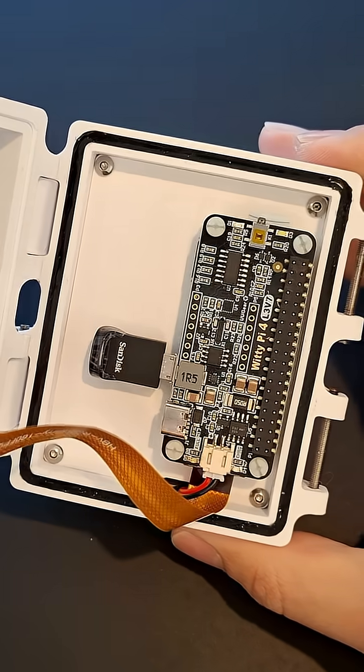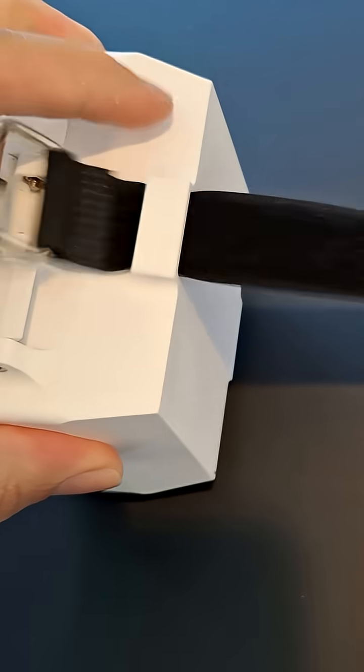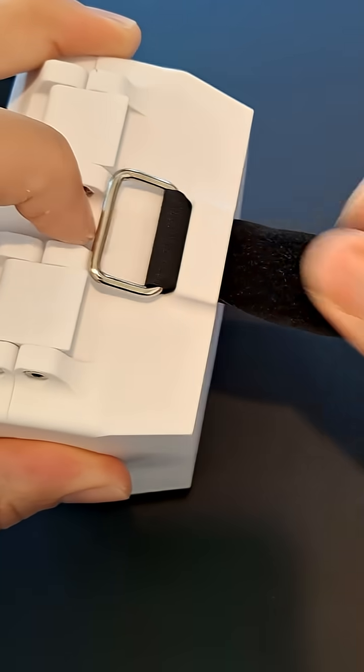The enclosure is sealed shut with a gasket in clips, which also act as hinges. To mount the device outside, I use a Velcro strap, which is threaded through these slots at the back.